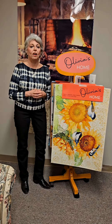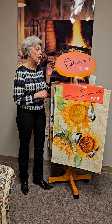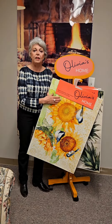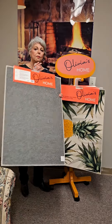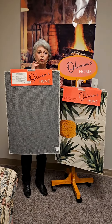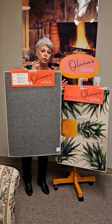Today I'm showing you our newest collection of indoor-outdoor accent rugs called Olivia's Home. Olivia's Home rugs are made from a polyester fiber that has a suede-like finish on the front. On the back is a machine-washable, lightweight foundation that allows water to go through it easily, so if you do put it outside, it will dry quickly.